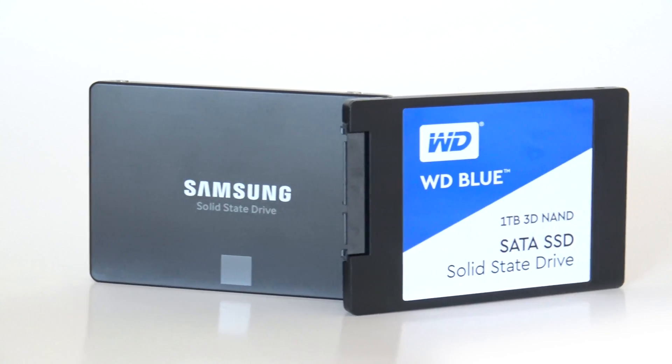There are a few topics that we're going to cover today: the look of the SSDs, the price of the SSDs, how fast, how slow, what's better, and what is going to give you the most bang for your buck.